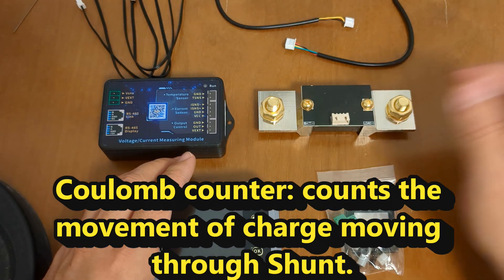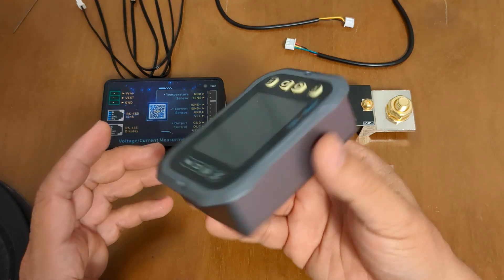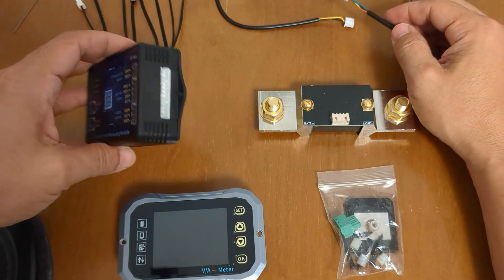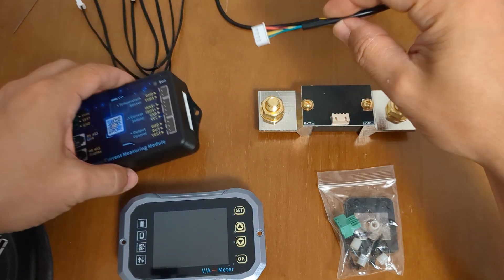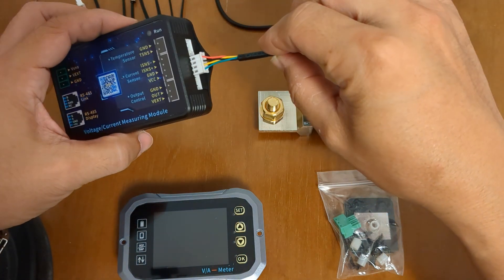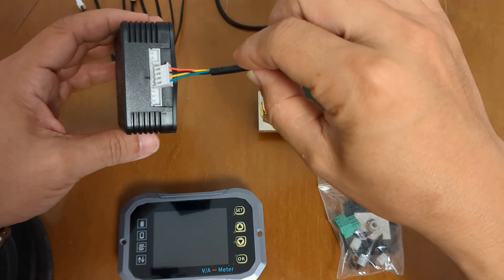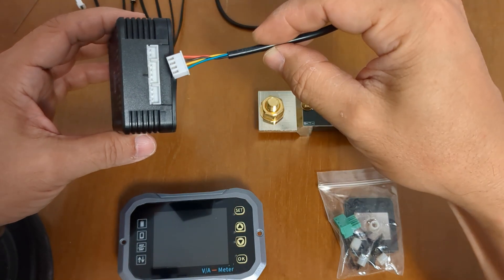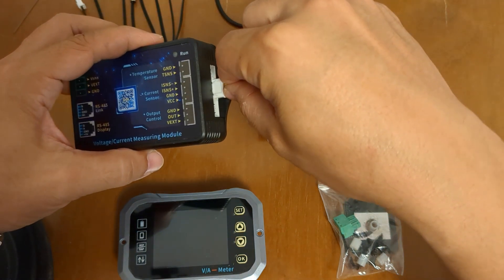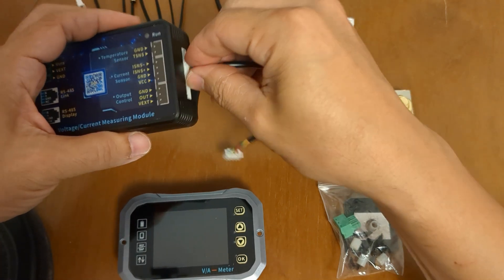I want to go over how to install it as quickly as I can. Once you get one of these, I find the easiest thing to do is to find the harness that has the right pinout. There's a two, three, or four pinout. This is a four pinout configuration, so just go ahead and plug this in — as such.